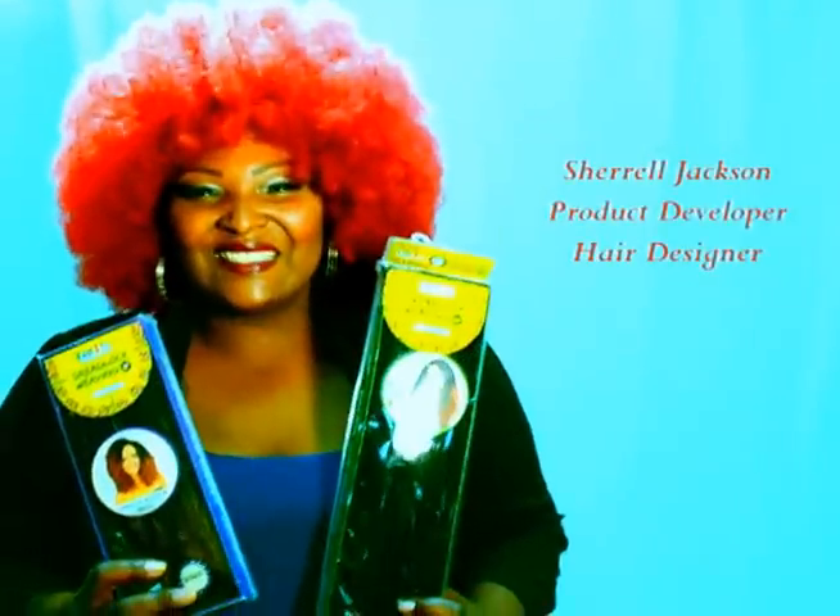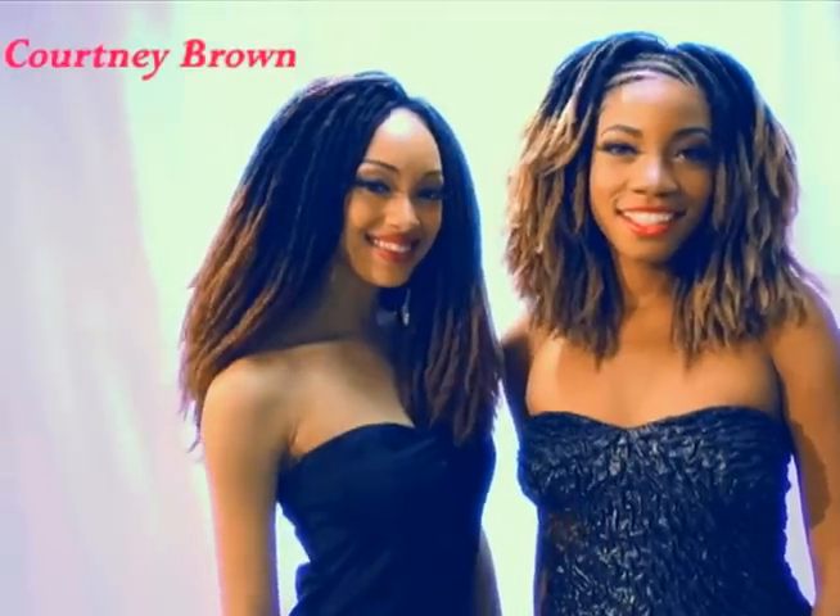Rastafri Braid presents Dreadlock Weaving from Golden State Imports, a fashion source collection. Hi, I'm Sherelle Jackson. Today's hair tutorial stars Courtney Brown and Joy Green. Let's get started.